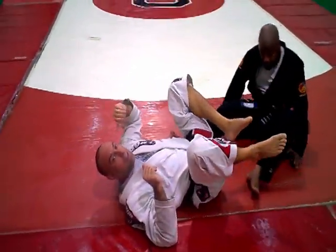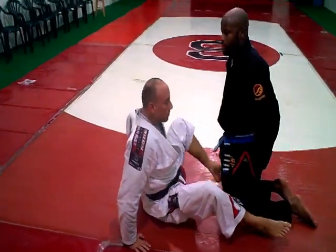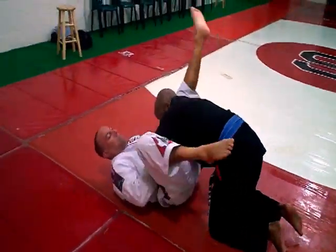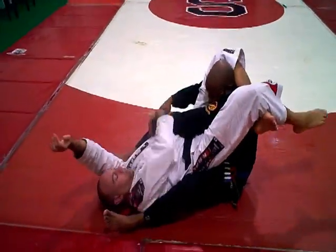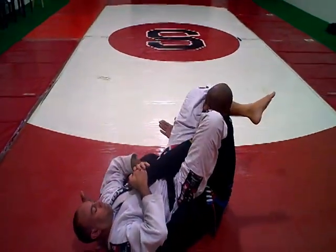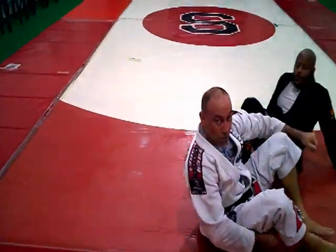So basically, again, a counter to the escape of the triangle — regular motion here, lock up the triangle, and defend it to the armbar.